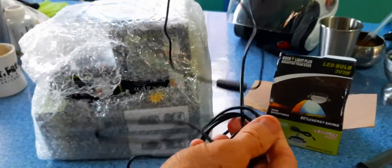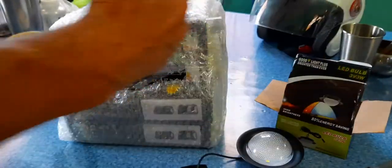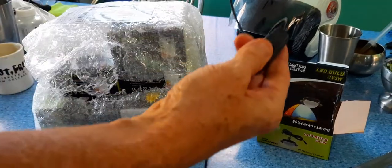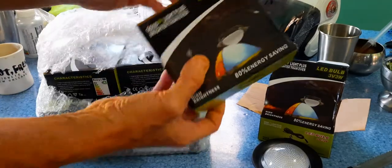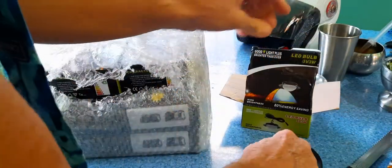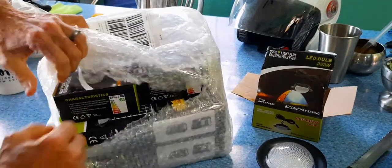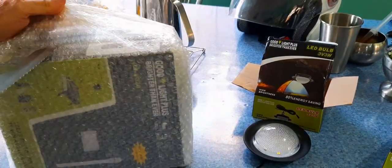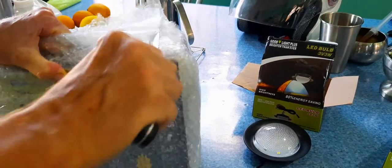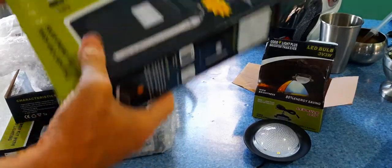They have what's called brownouts here — the US calls them blackouts. This switch turns the light on and off, so even when you have it connected up to the device I'll show you in a minute, you get two lights.